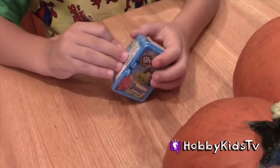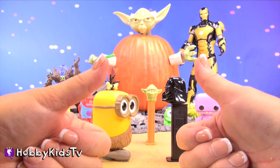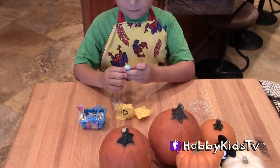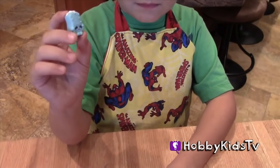Hobby Kid here is going to open this little Shopkins. Give Hobby Mom a big thumbs up if you liked our Star Wars Yoda pumpkin. What did you get, Hobby Kid? Soap! We'll need that after all that sticky ice cream.